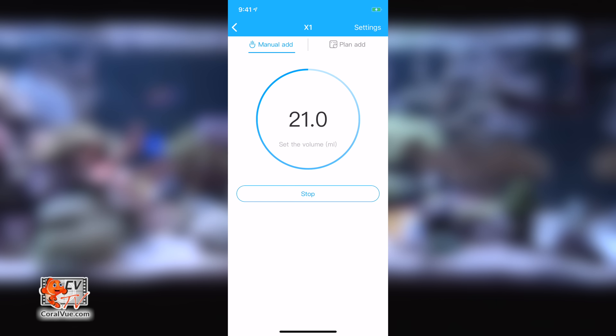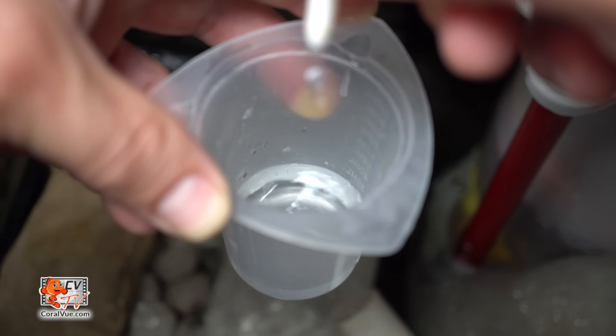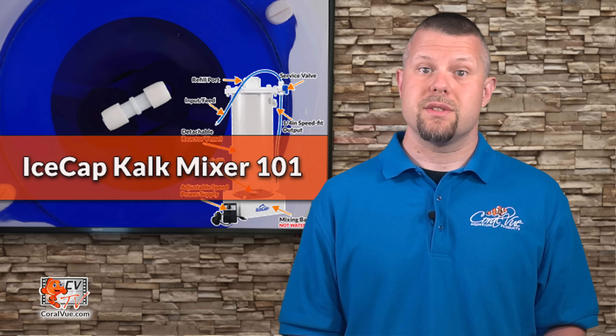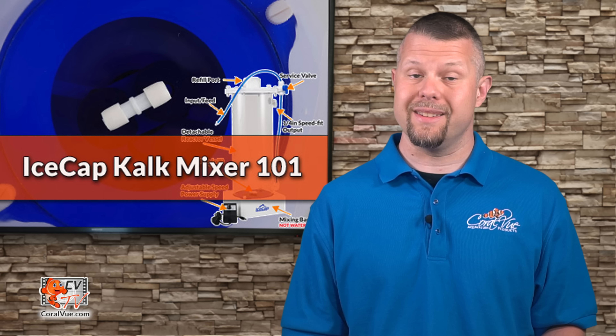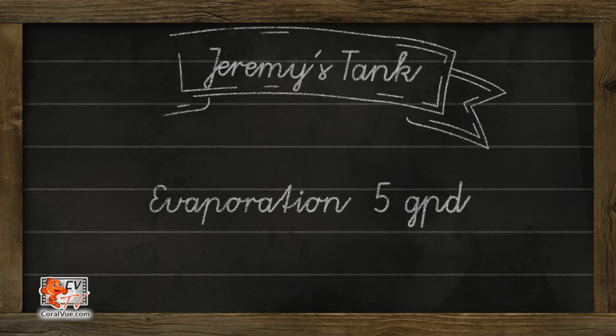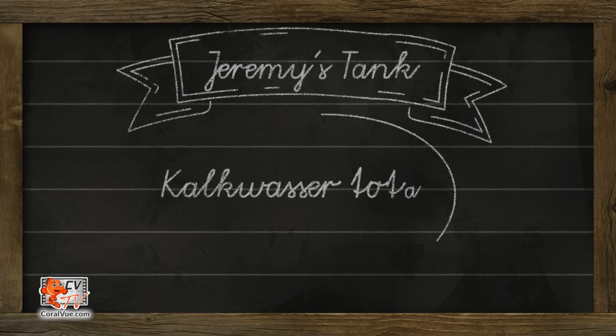Let's start by priming the reactor and lines by continuously running the dosing pump until liquid exits the output line. Then set the doser to dispense half of the volume required to replenish your system's evaporated water on a daily basis. So, if your system evaporates five gallons of water a day, set your doser to dispense two and a half gallons in small amounts periodically throughout the day.